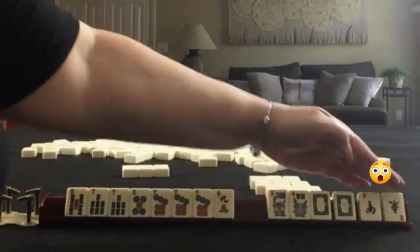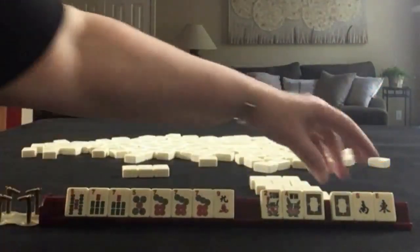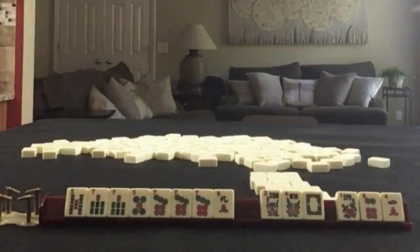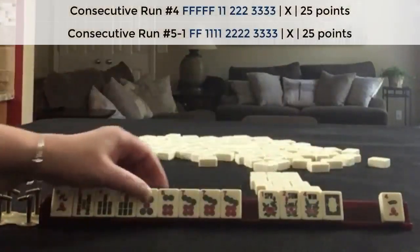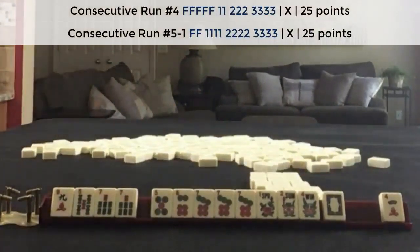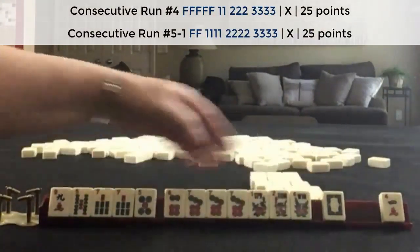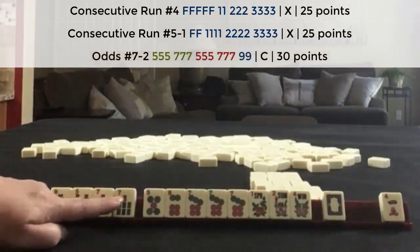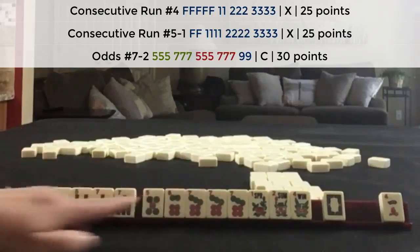And we have a dilemma. Look at these tiles — this is going to be very risky, but I think I would continue. We'll take another photo. We have another flower. Or we could maybe play 5, 6, 7 in flowers — pair, pong, kong, flowers. So we went from big odds to consecutive run: 5, 7, 5, 7, 9.